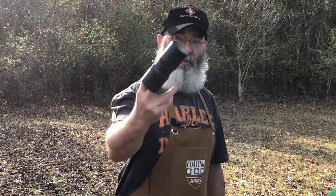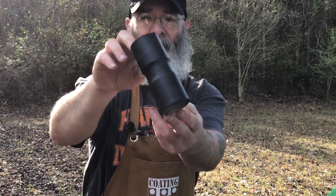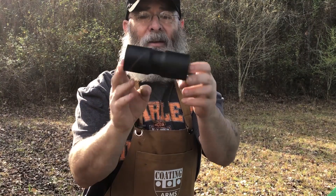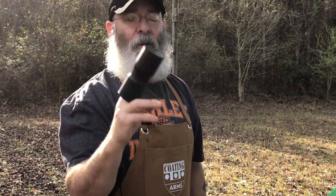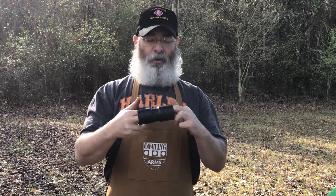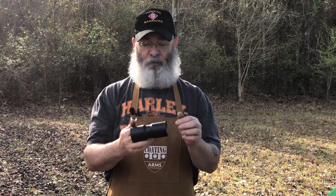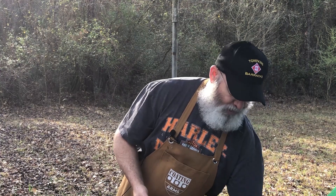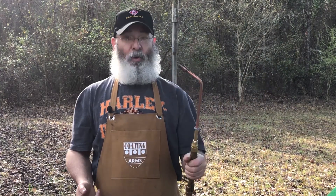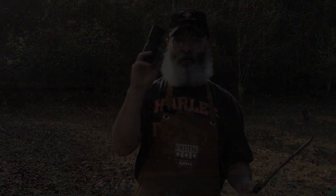Well, we're all cured. Here's our piece of pipe. Coating: Cerakote. This is Glacier Black. So what we're going to do now is put it through a couple of little stress tests to show you how durable this stuff is.